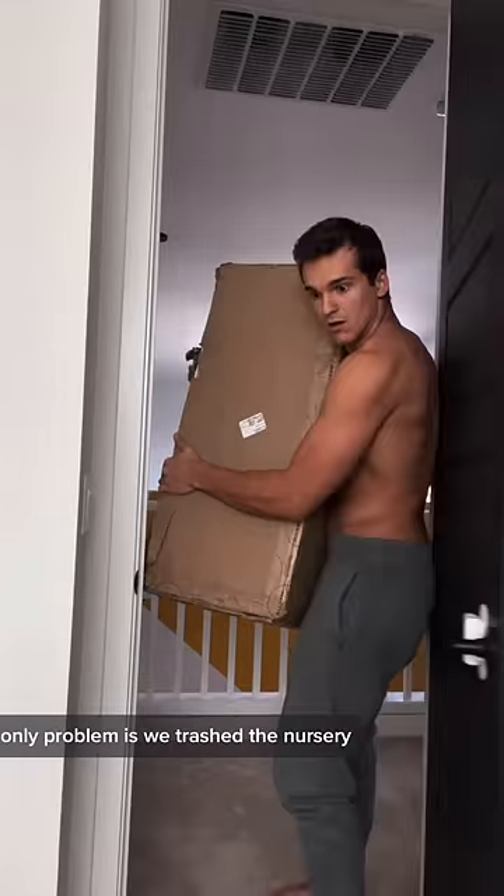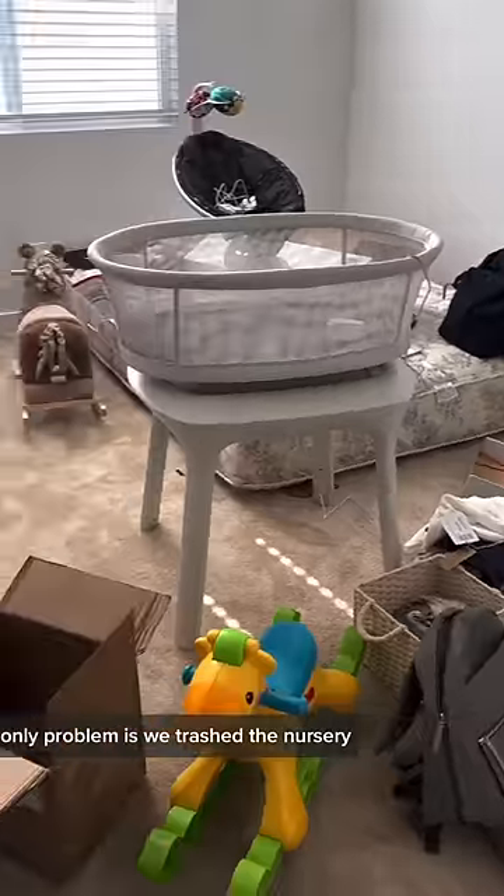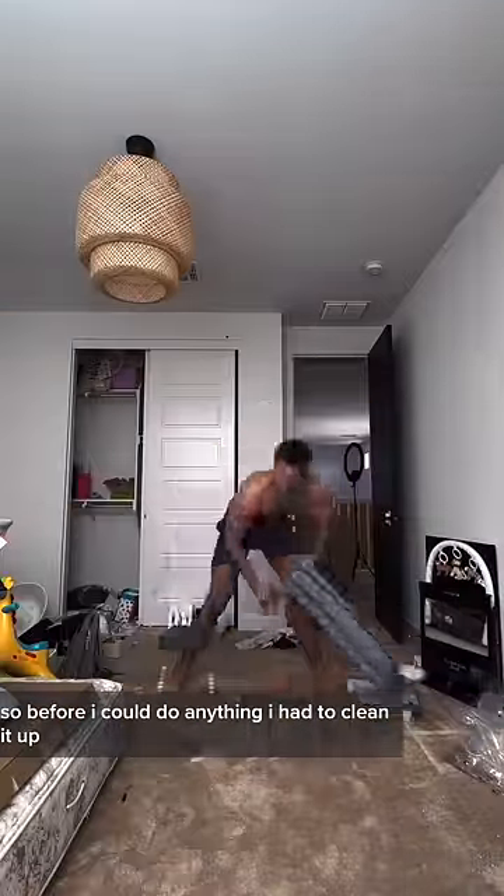My wife was out of town, so I knew now was the perfect time to set up my baby's crib. Only problem is we trashed the nursery. So before I could do anything, I had to clean it up.